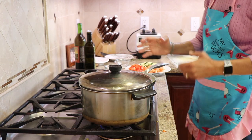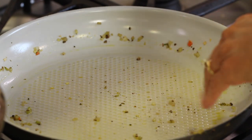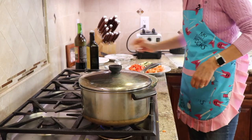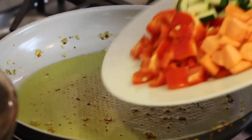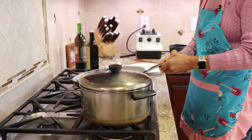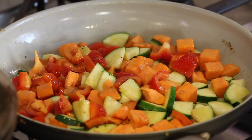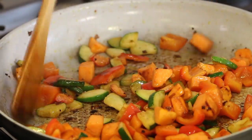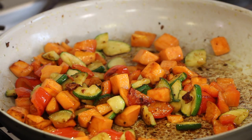While our marinara is simmering and developing its flavors, we're going to cook the vegetables we'll use to layer the lasagna. I'm using the same pan as the mirepoix — no reason not to. I'll add some olive oil, let it get hot — I want a hotter pan this time to get some caramelization and browning. Carefully add the vegetables in and cook them for about five minutes with a pinch of salt on medium-high heat. You can see we've definitely got some caramelization going on. Turn off the heat and let them cool while the marinara continues to simmer.